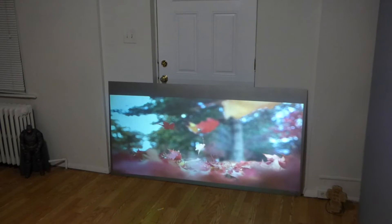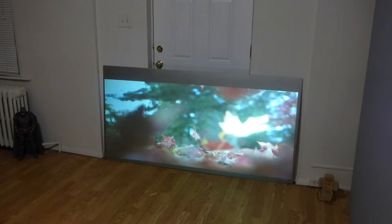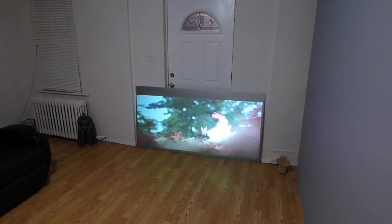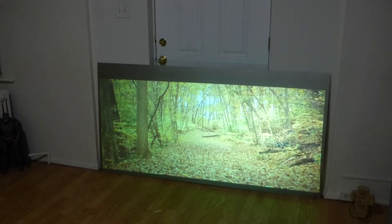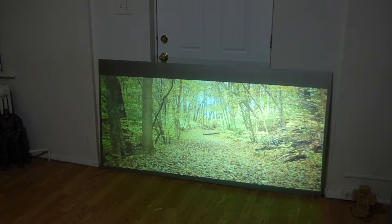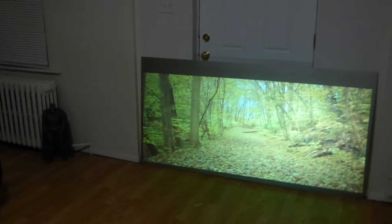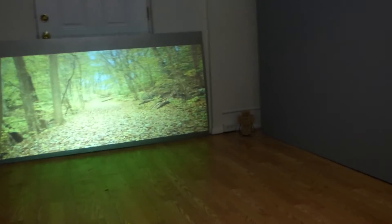The screens will be launching this summer. Just got a little bit more testing to go, but as of now the screen looks absolutely incredible. Look at this. Now if you're curious to see what the screen looks like, it has a very interesting surface.